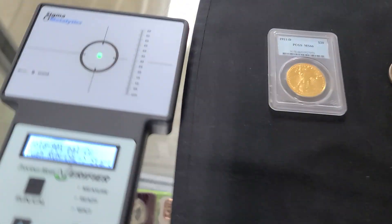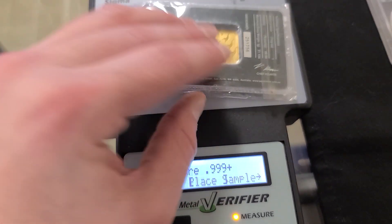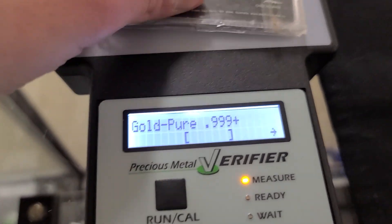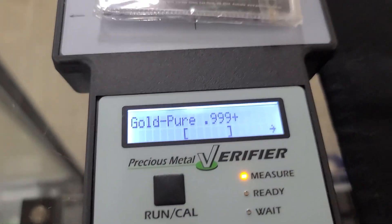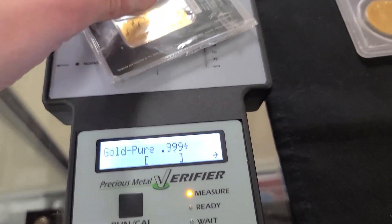We're going to go ahead and pop this on our reader here — we have a Sigma Verifier. We're going to set it to pure gold and place this right on the green light. And that is a big red flag. Anytime you see that, it means it's fake. It's not even showing up close to it — it doesn't even look like it's any kind of gold. If it was some percentage of gold, it would usually show a little closer to the bars, but this doesn't even appear on the screen.